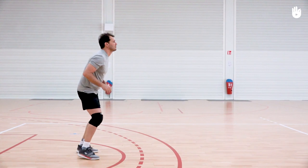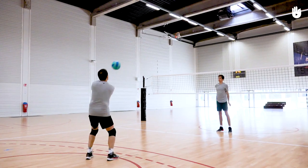Keep working on your bump passes in a stationary position to be able to do it well in matches. Over to you!